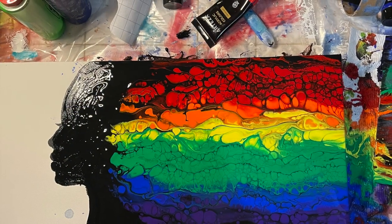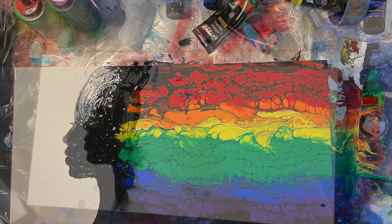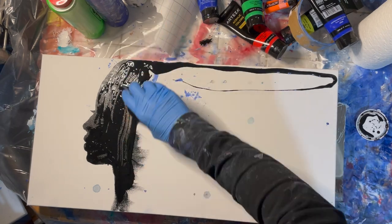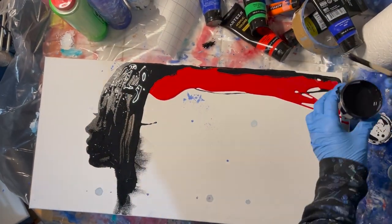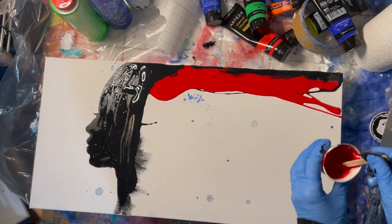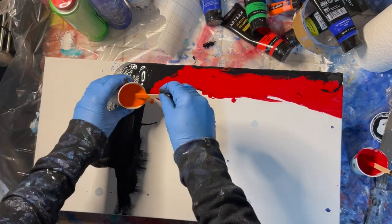Hi friends, welcome to SeeArts.com. My name is Sierra James and I'm here to show you how to make pride rainbow hair. I started this by mixing my paints — one part paint to two parts Floetrol.